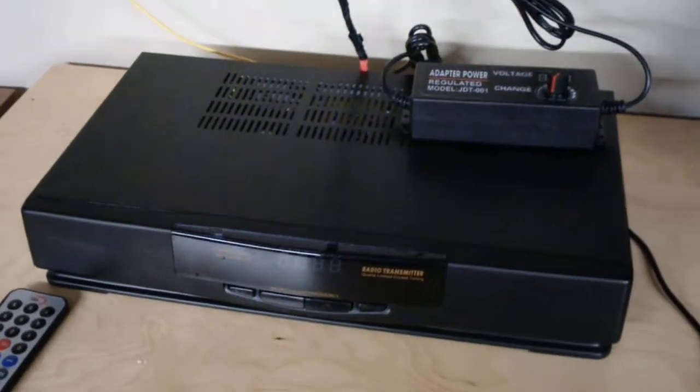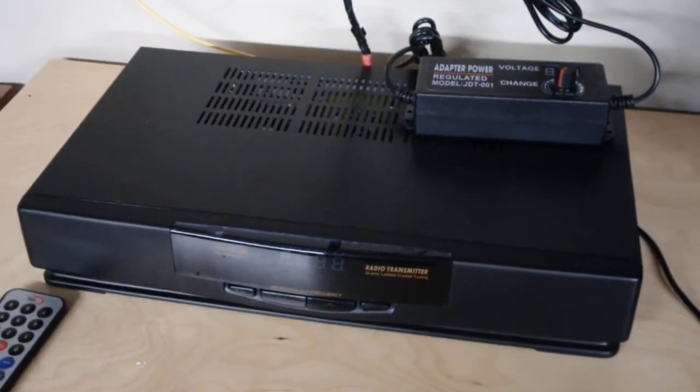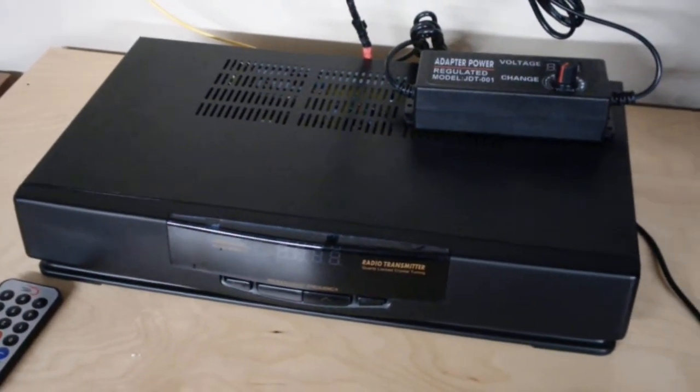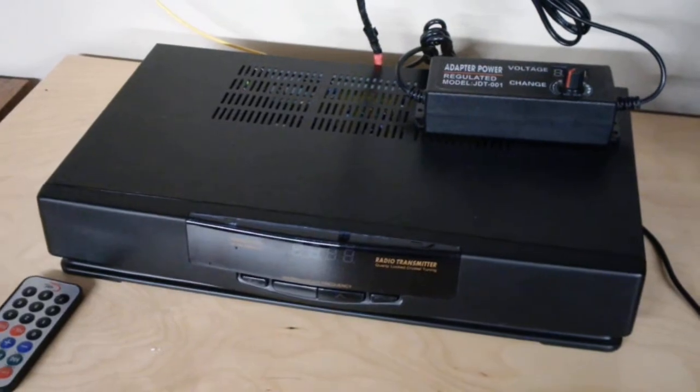It is January the 6th, 2021. Just finished putting a Talking House Chris Cuff AM Stereo hybrid transmitter together, and this thing is all set up and ready to rock and roll.